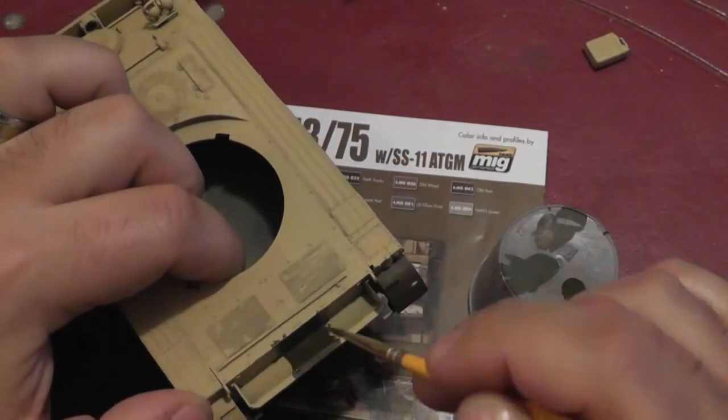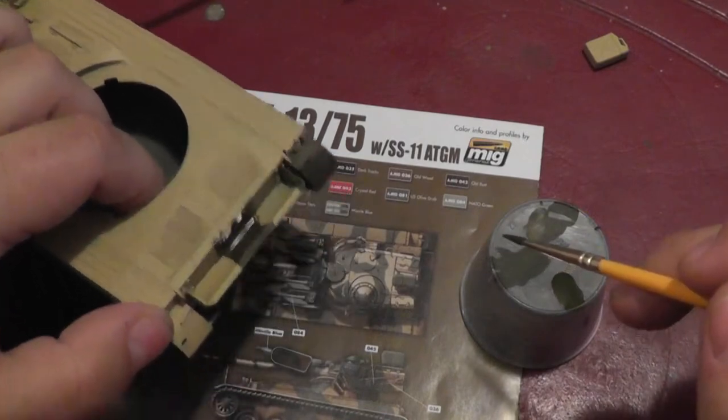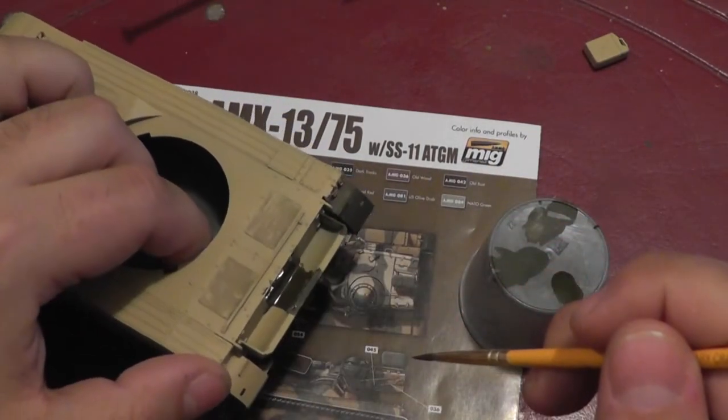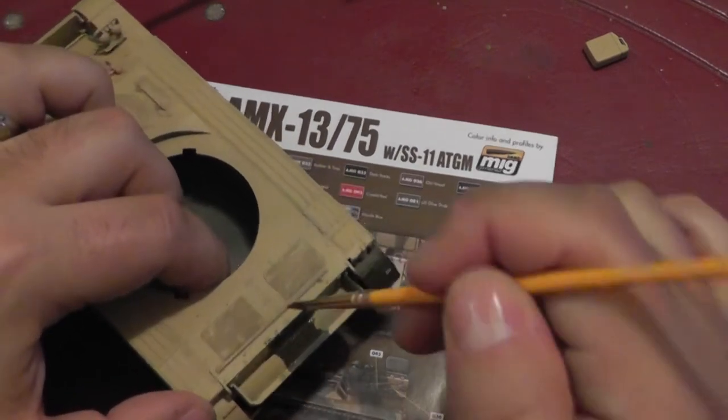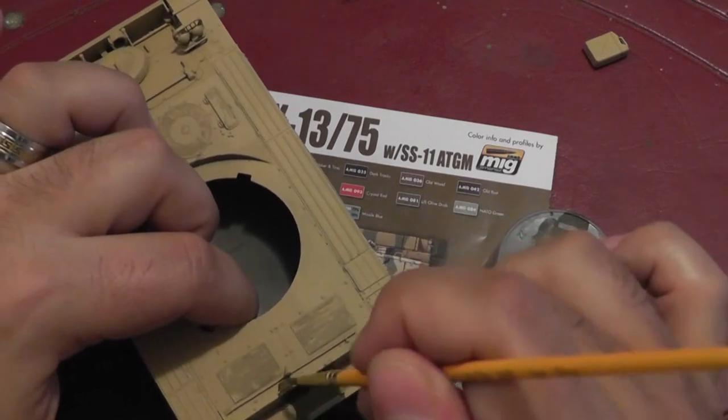Just go one pattern at a time. For this back section, you really can't see where it goes, so you kind of need to use your imagination as far as what the camo pattern would have been underneath the turret part.